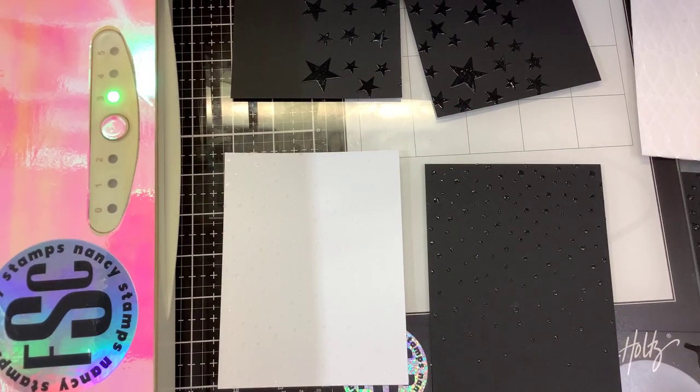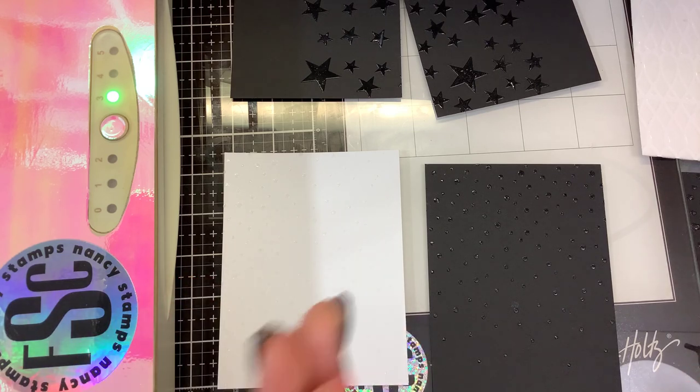Hi guys, we're going to film a really quick video doing some foiling with the Deco Foil Duo Gel. Stamp Horse is coming on tonight so I need to make this pretty quick, but I wanted to show you guys. The other night, if you watched Stacy's video or Ryan's videos, we did some foiling with some Deco Foil Gel and toner foiling and so on.